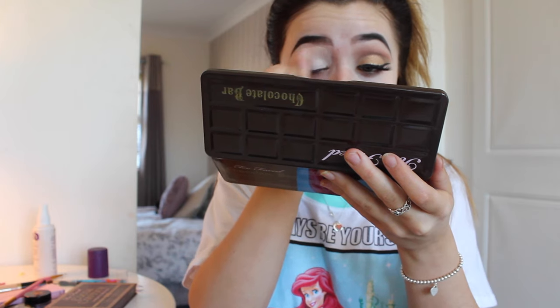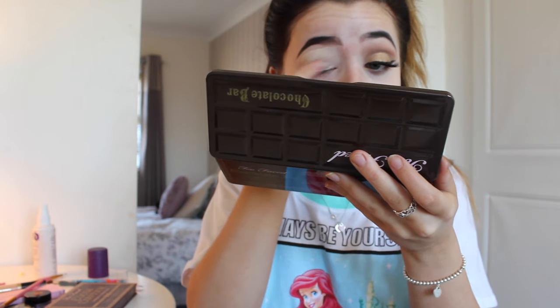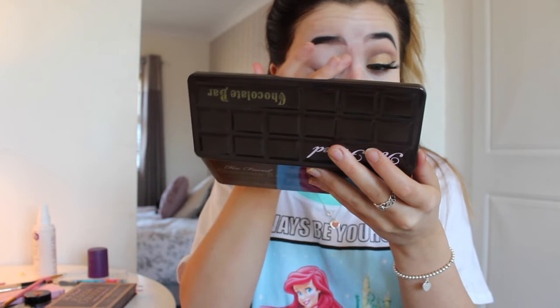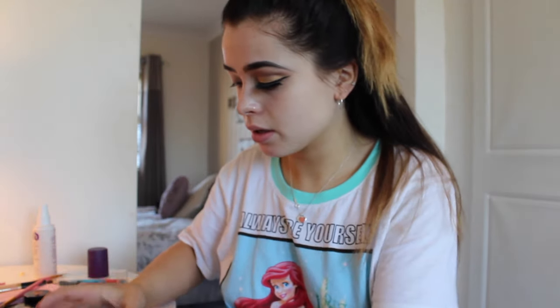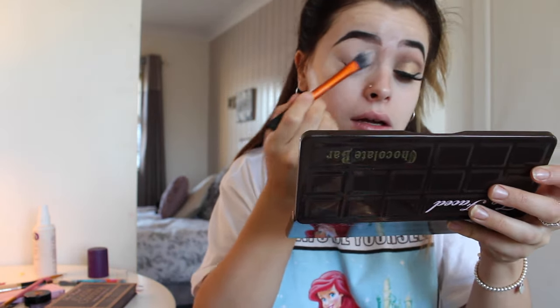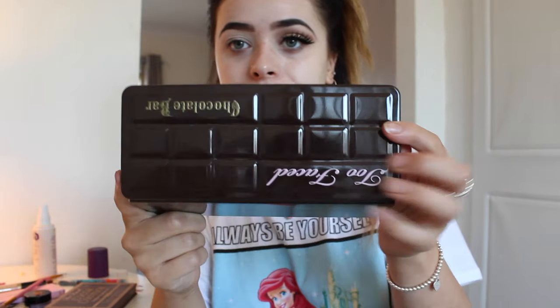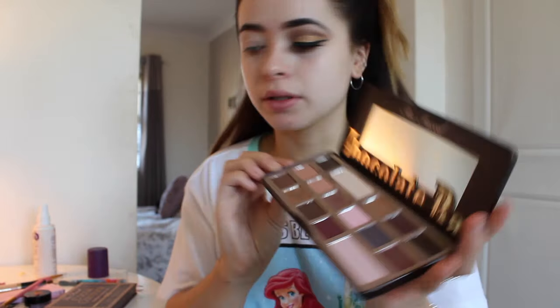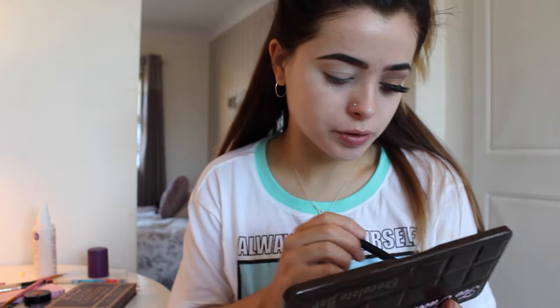I'm just going to blend it all around like that, and then I'm going to set it with my Laura Mercier Translucent Setting Powder and my Real Techniques Pointed Foundation Brush. So I'm actually going to be using the Too Faced Chocolate Bar Palette — first of all I took Salted Caramel. This is just a blending brush that I got in a brush set from MAC ages and ages ago.